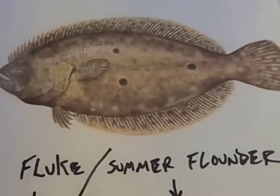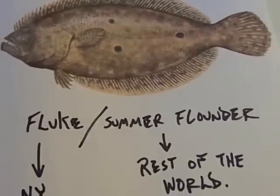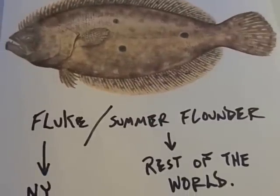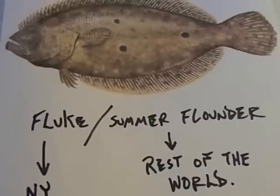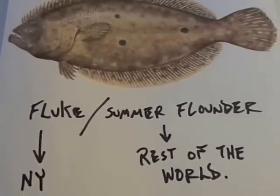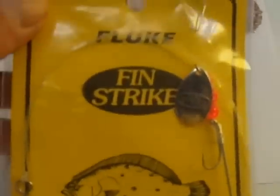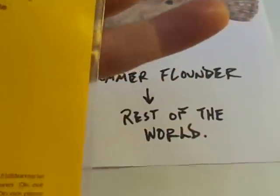I've caught at least 12,000 of these fluke on this simple rig in two trips. I'm going to hand the camera to my associate Michael so I can use both hands, and I'll explain to you how easy this works. First thing you need is a Fin Strike fluke rig number 557.